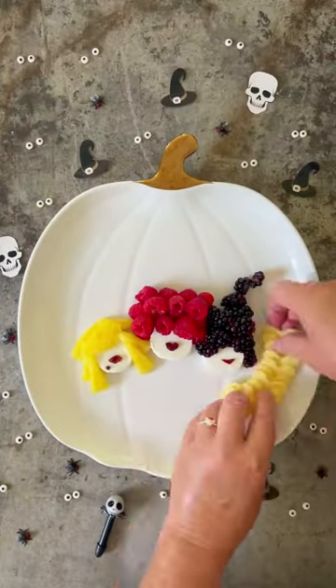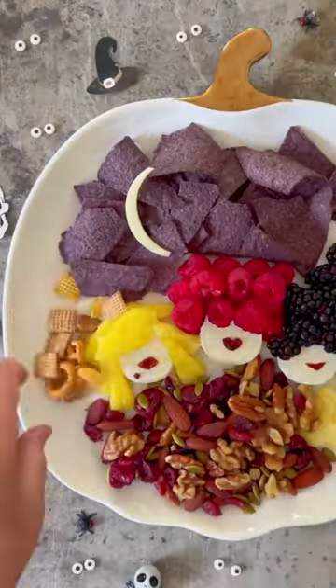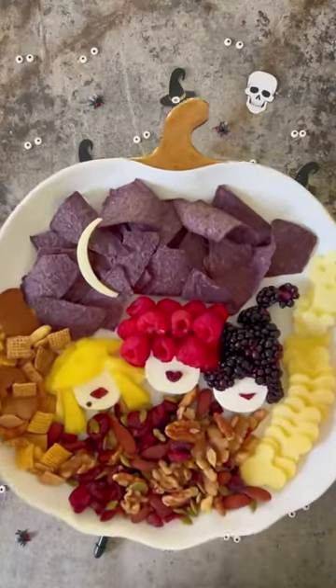Look at how cute this is. Now just start adding to your platter — I added a moon because they're out at night, you know, doing Hocus Pocus things.